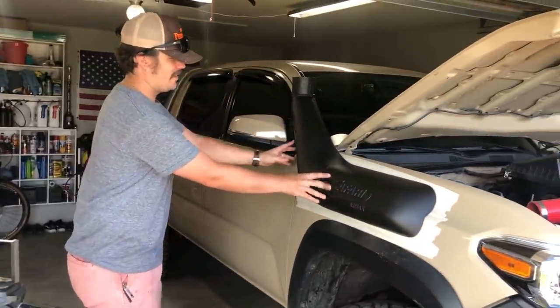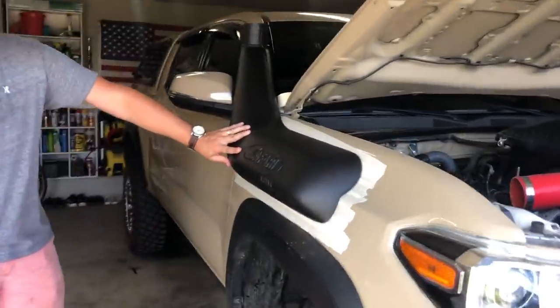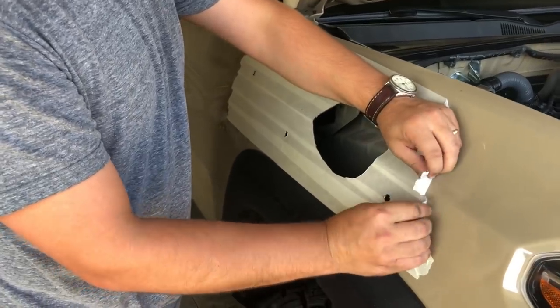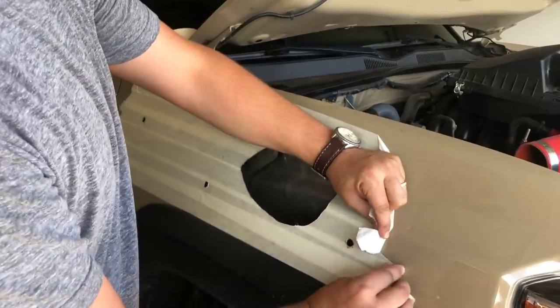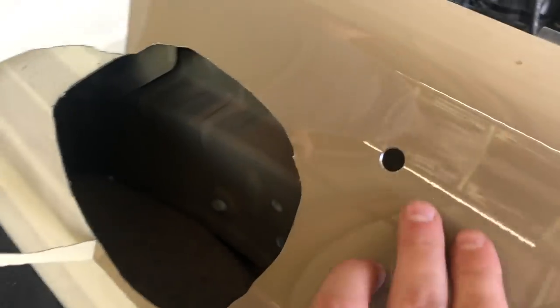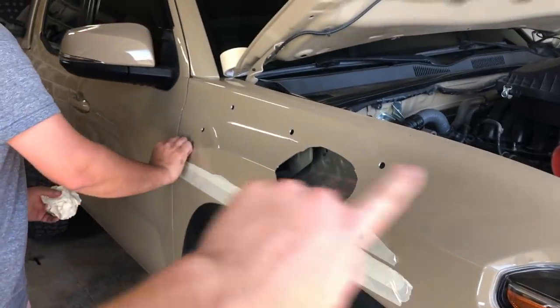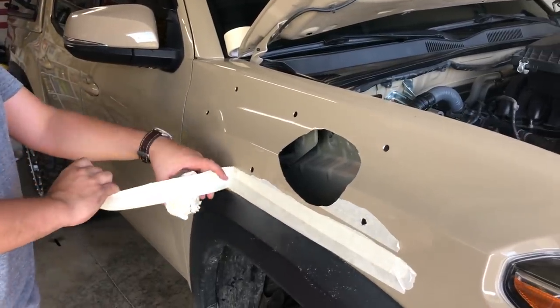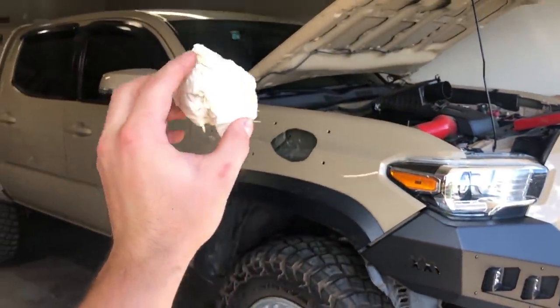It's flush — dude, that looks perfect, that's snug, awesome. We're going to take the tape off, then deburr the holes and make sure they're smooth with no sharp edges. Then we'll go around with a Q-tip and some paint and make sure we cover all the bare metal so it doesn't rust.